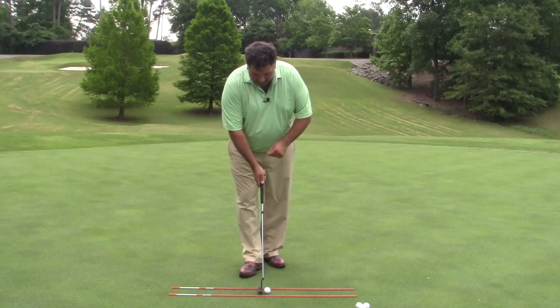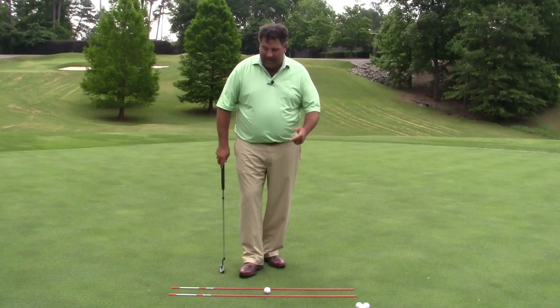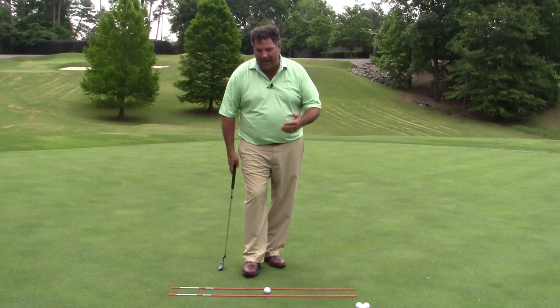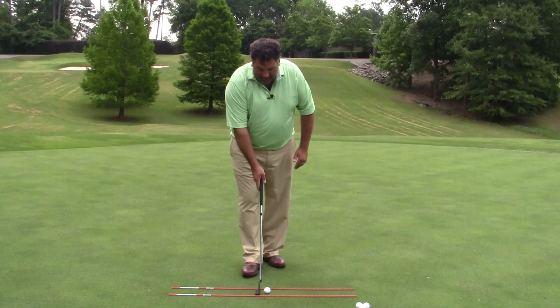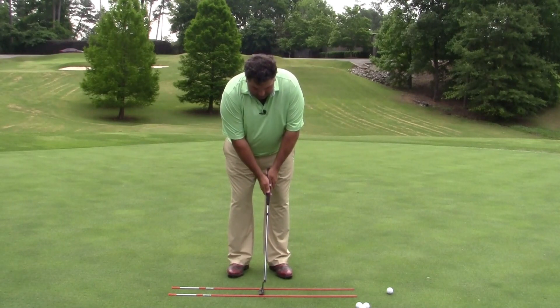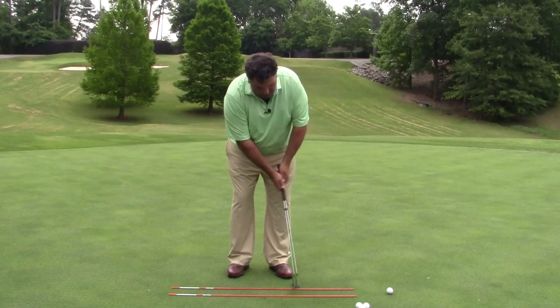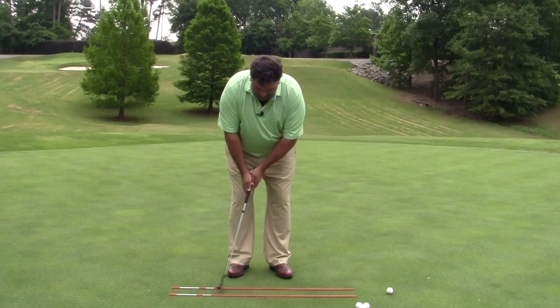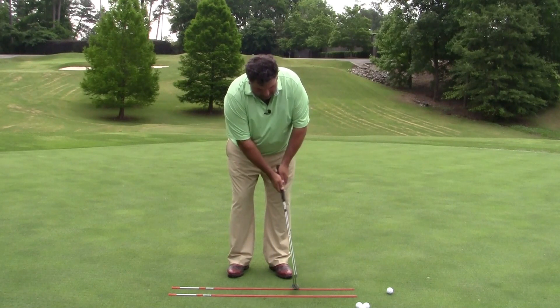We're going to set up to it. I have on the ground here just a couple of alignment sticks that you can buy at any hardware store — most of you probably already have them in your bag. It's set up slightly wider than the width of my putter. The idea behind this is that you can set the putter in the middle and make several practice strokes, and you can feel like the putter stays relatively square as it travels through. It can arc to the inside a little bit — the toe moves away from the top stick, back out, and then away from the top stick again.